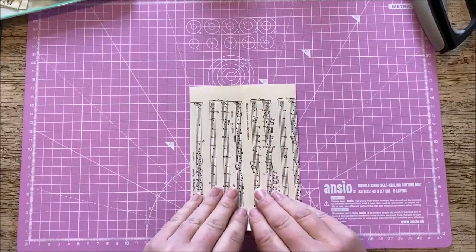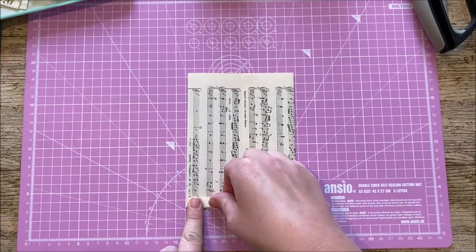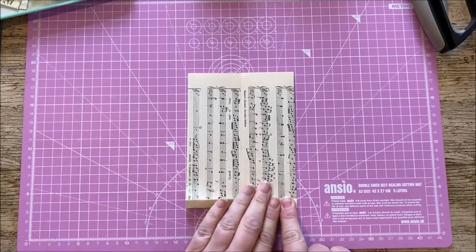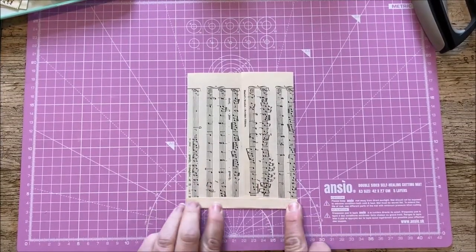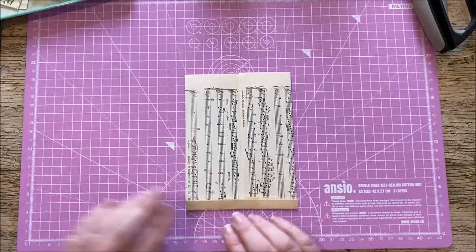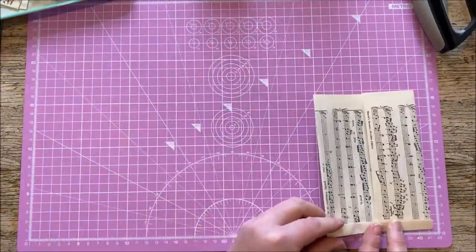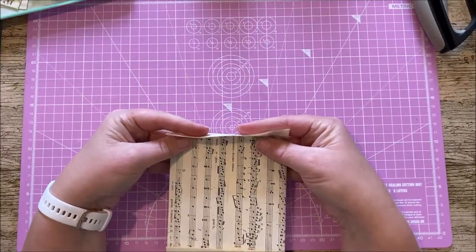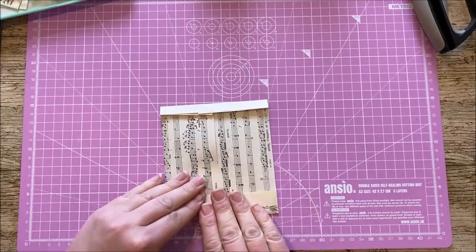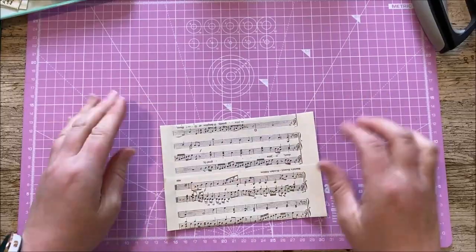I'm not going to glue anything just yet. We're not going to use a bone folder or a sewing machine today — just our hands. We're going to very carefully fold over the bottom flap. Don't worry about it bulging in the center, that's fine. If you really have to have it completely straight, get your score board and bone folder, but there's really no need — you can just eyeball it. We want a small fold at the bottom, about a centimeter, and then at the top a quite large flap — at least double that size.